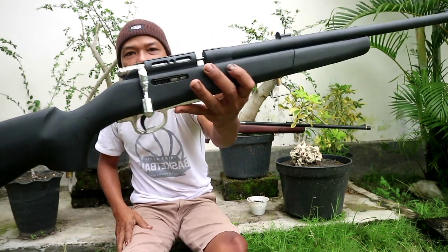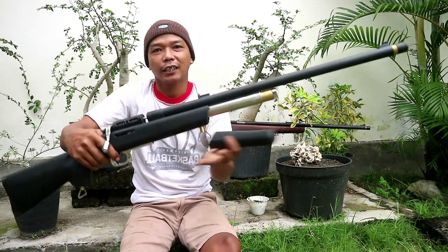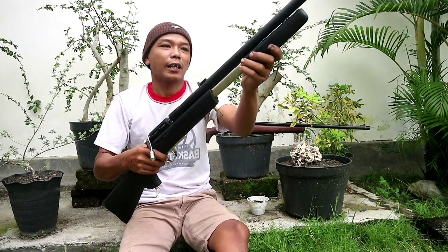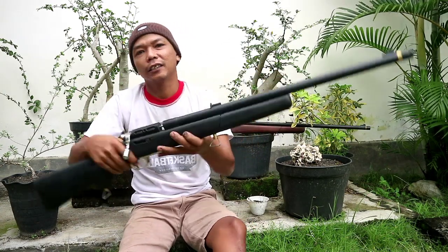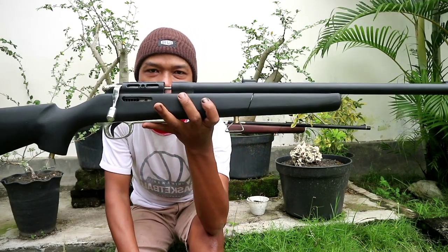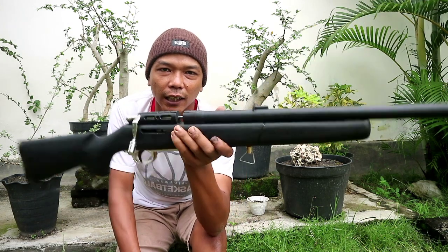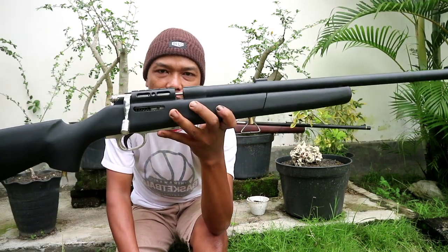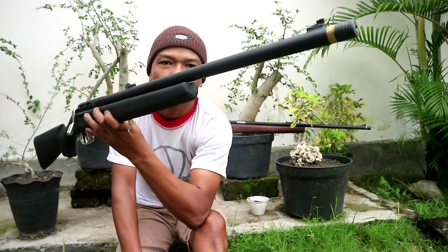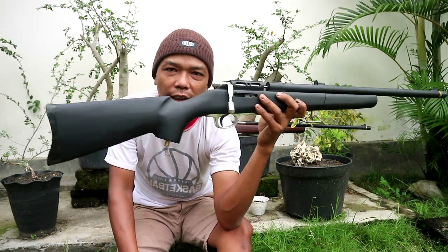Jadi bentuk seperti ini, popornya seperti ini. Kita mau biar rapi kita pasang seperti ini. Tapi suka-suka lah, mau bagaimana kita siap buatkan. Modelnya bagaimana, speednya bagaimana, kita siap buatkan. Tapi ini yang magazin ya. Dia minta full hitam. Seperti ini full hitam, dan ini sudah selesai.